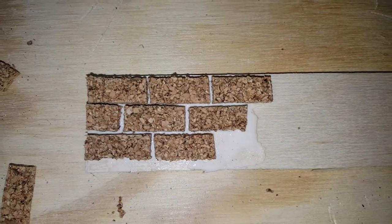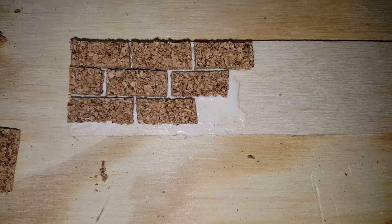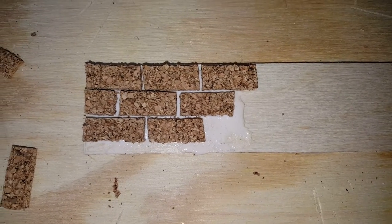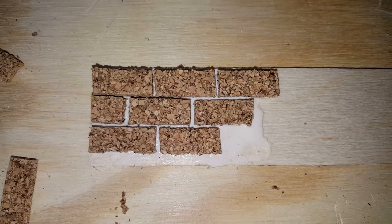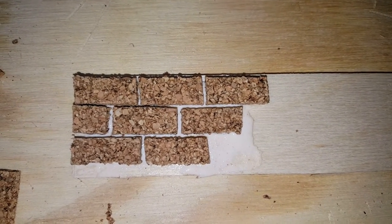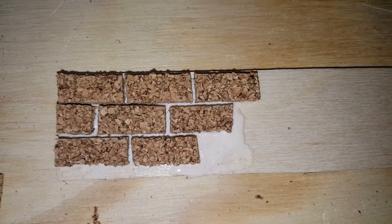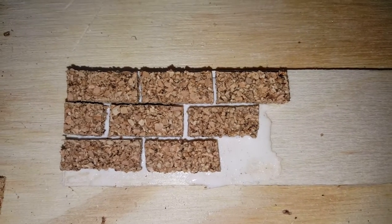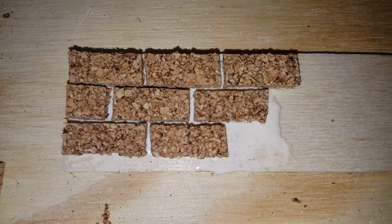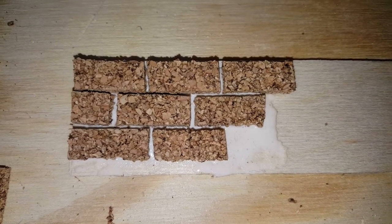Today I'm going to show you how to make some corkboard brick. There are tutorials on my page that show you how to use clay and turn them into bricks, but if you don't have access to clay and you're not able to bake, this is another simple way to make some bricks that will look realistic when you're done. This is part one of the video. When it's completely done I will post a second video with the stained images and with the sealer.